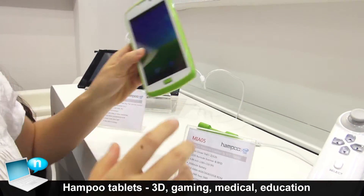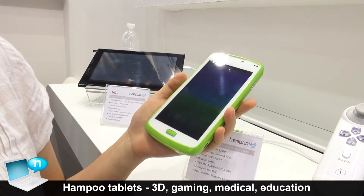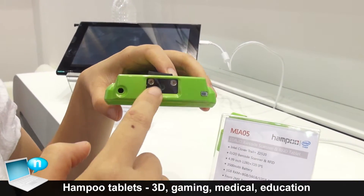This one is our 5 inch medical tablet. It can be used for medical logistics. It can come with a 1D or 2D Motorola barcode scanner.